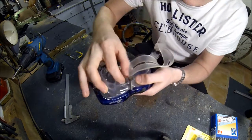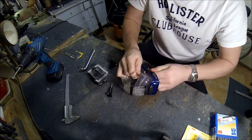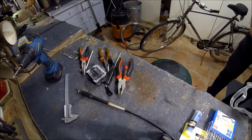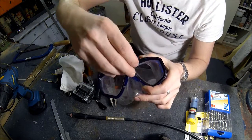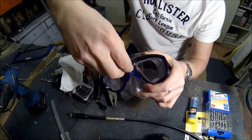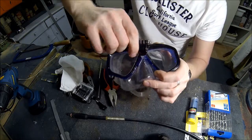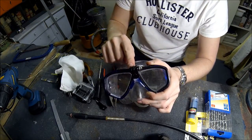Here you can see the screw is now in place. You can see how easily you can attach the case in there. Now I will put the putty all around it.